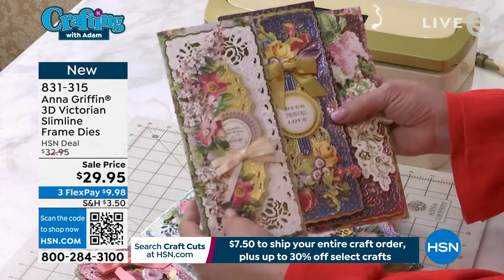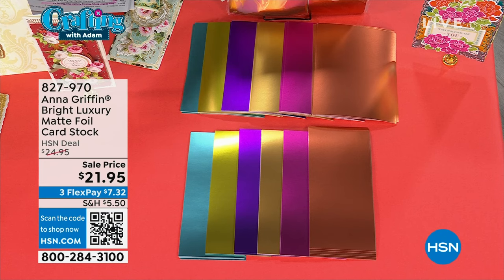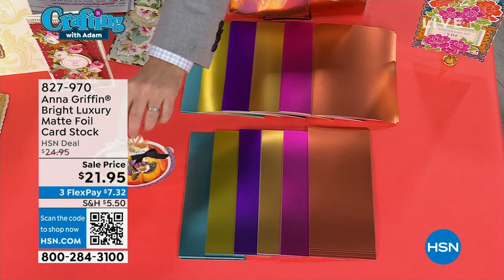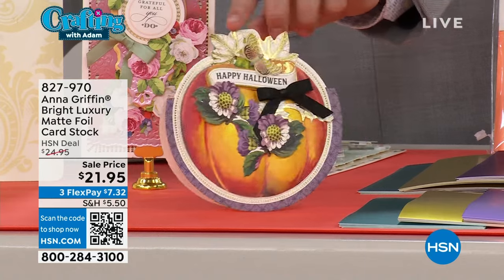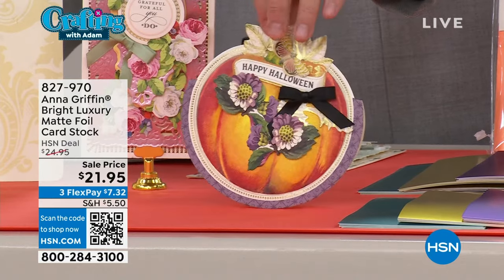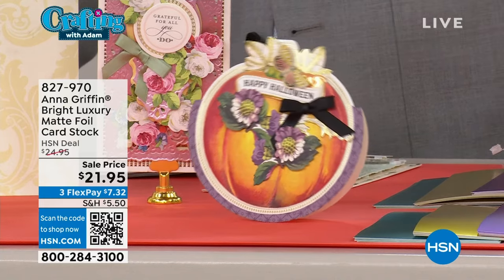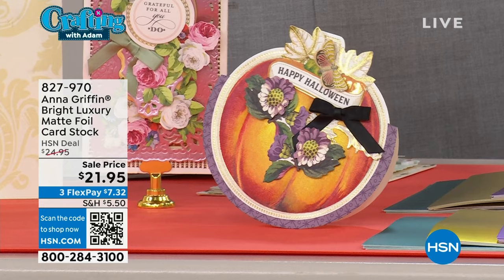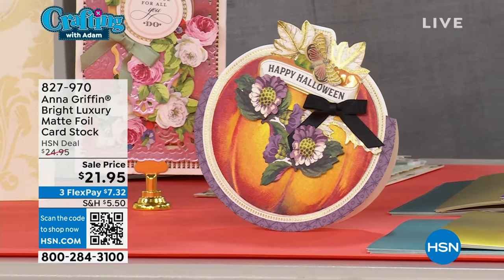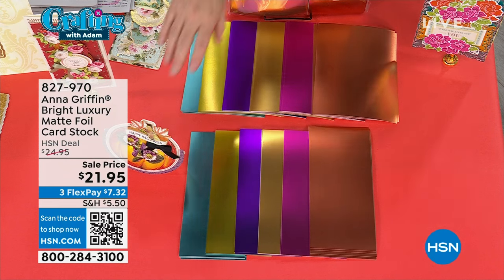I do want to make sure you know what's coming up later in the hour. This is our Simply Rockin' Pumpkin card making kit. It's a very limited quantity item but really fun — a lot of the team here in the studio have been playing with this one. $21.95. But let's do the matte foil cardstock first because that's what Anna was just using.